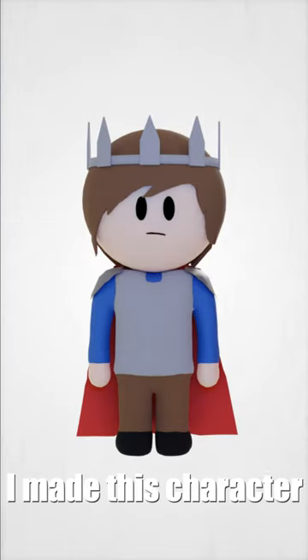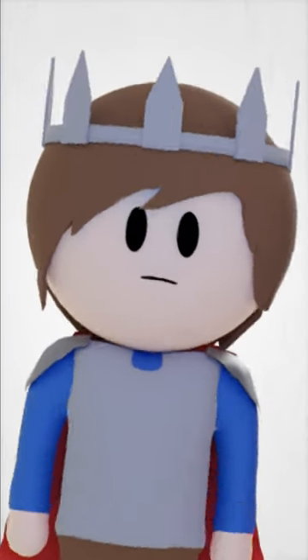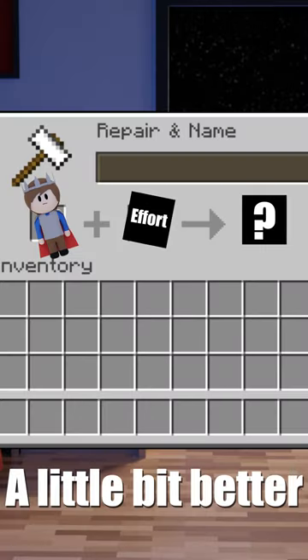I'm redoing my character model. I made this character a long time ago, and it's gotten me by, but I've learned a lot about Blender ever since, and I want to make it a little bit better.